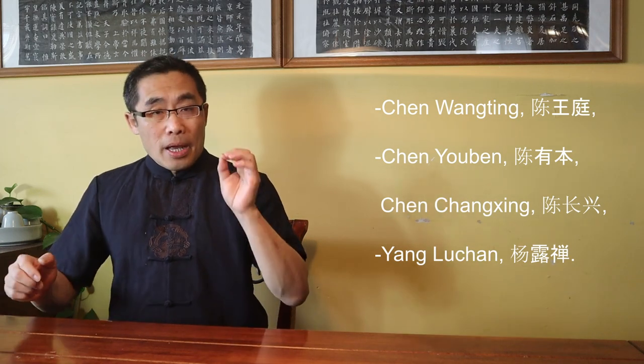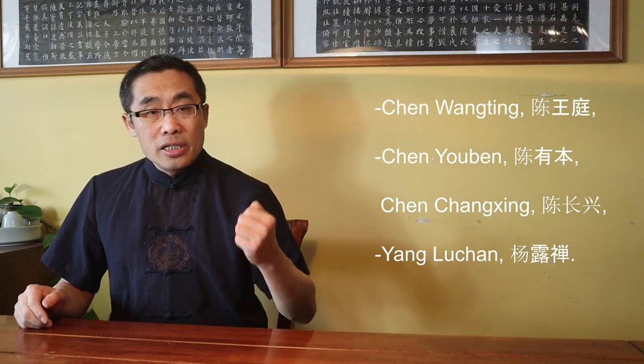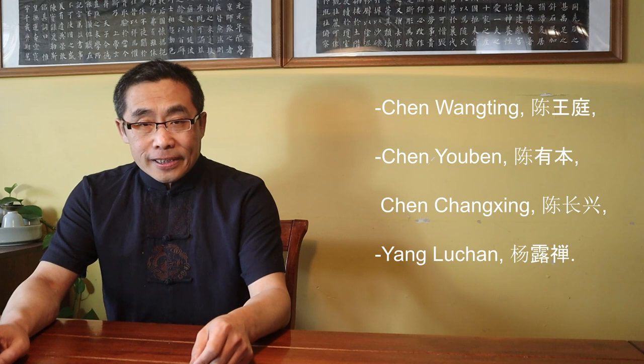The original Chen style practice created by Chen Wang Ting, the founder of Chen style Tai Chi, was the same as Xiao Jia. The Big Frame, or Da Jia, was a much later creation by Chen Youben and Chen Changxing, less than 200 years ago — both the sixth generation of Chen style Tai Chi. Also, Yang Luchan, the founder of Yang style Tai Chi, actually learned the Xiao Jia, or Small Frame. So the old Yang style should be very close to small frame Chen style Tai Chi. Chen Xin reorganized the small frame from the prior 70 forms to 64 forms.